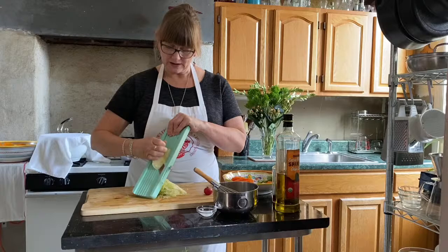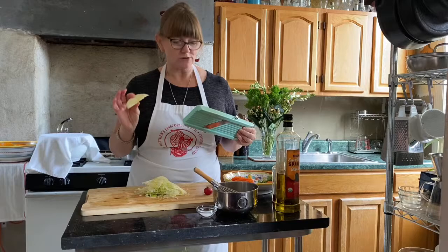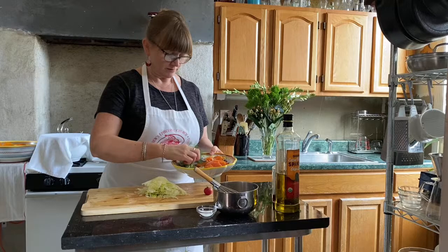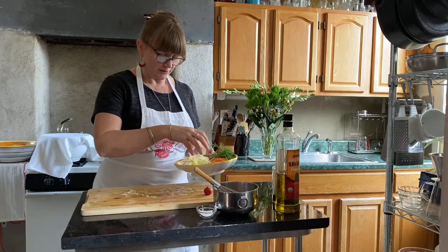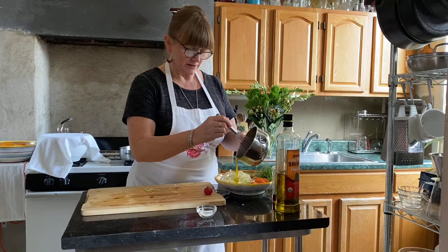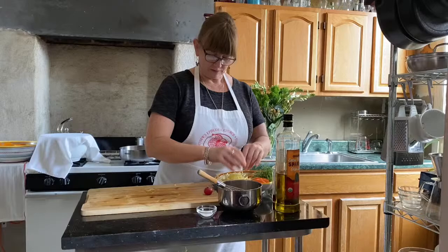It'll keep it from getting brown before we plate it on our salad. Look at that lovely pile of fennel — so delicious, I'll be eating this later. I'm going to put the fennel in here with the oranges for now. I need the mandolin again to cut our little radish garnish, but first I'll put just a tiny bit of this vinaigrette on the fennel and move it around a little bit so it doesn't start to brown on us.